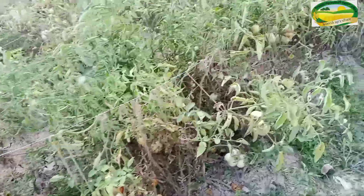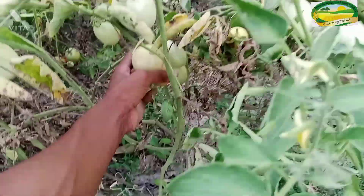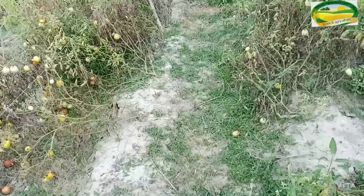Then mix the leaves together and fill the mixture. After a while, you can use the leaves mix. After 20-25 days, you can apply NPK 19-19-19.